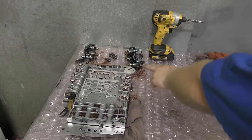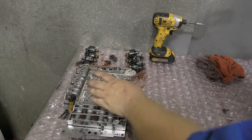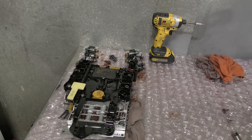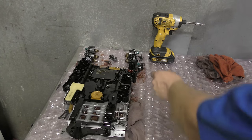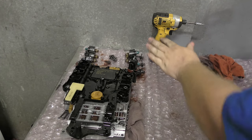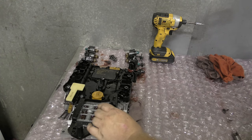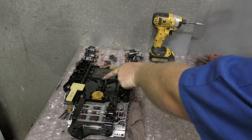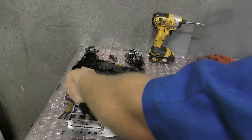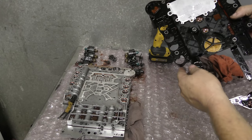In order to fix this you have to remove the transmission pan and the valve body to get the conductor plate off. Here's the valve body — it has all these little solenoids that control gear changes, basically controlling the transmission fluid flow. I've got the conductor plate just sitting on there and all these solenoids go into each of these holes. They're in order — I don't want to mess them up. Magic Mike took this out and the sensors are right here in these little towers.